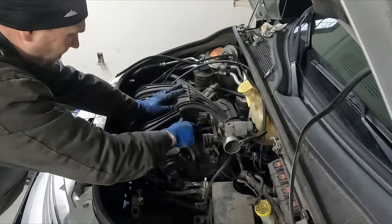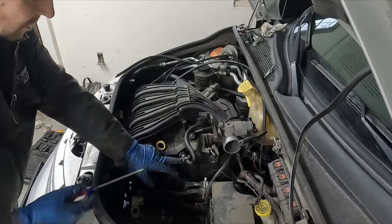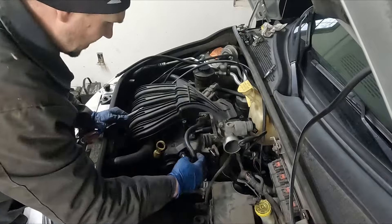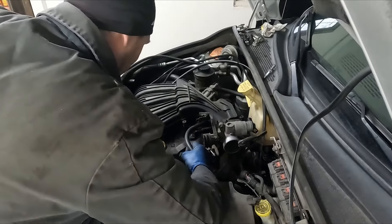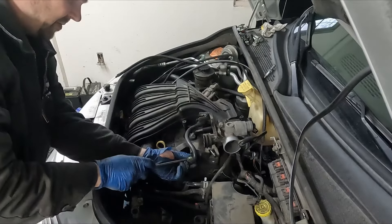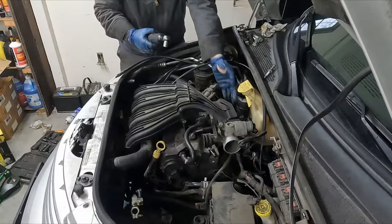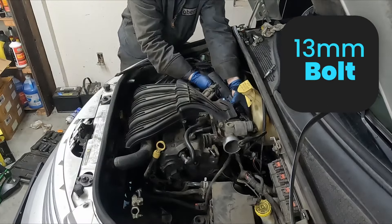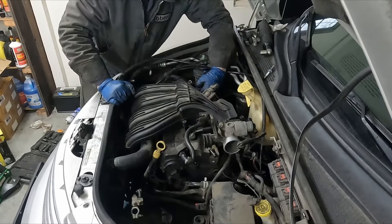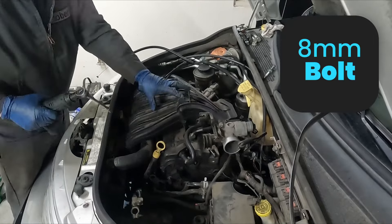We have this little hose for our PCV valve — it has a little hose clamp on it since this hose has split in the past. We'll tighten the clamp so we don't lose it. There's a 13 millimeter bolt in the back, one more hose over here going to our brake booster, and then five bolts in the front — that'll get our upper intake off.